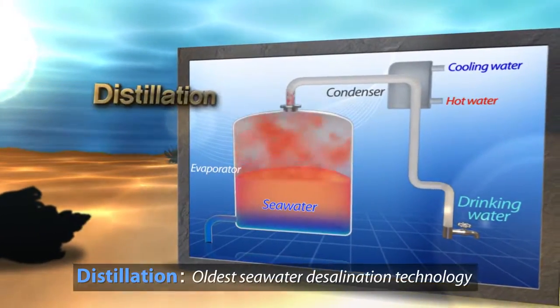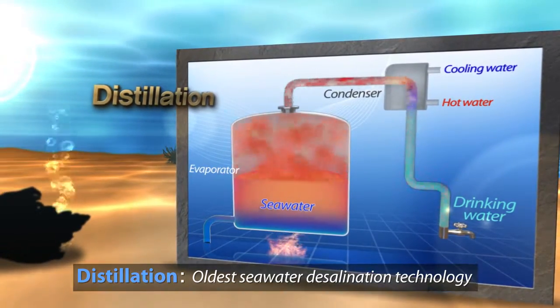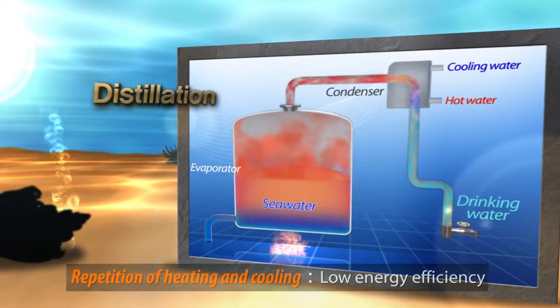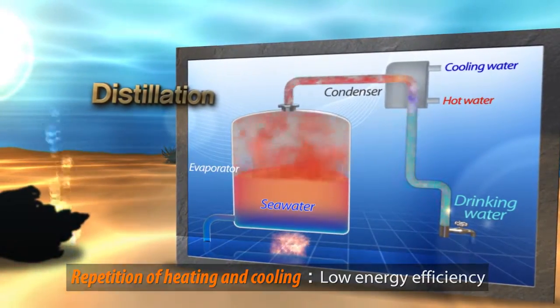The distillation method converts seawater into drinking water by boiling seawater in a pot as an evaporator, then turning the steam into fresh water using coolants. It is the oldest method to produce drinking water, and is known as energy inefficient.